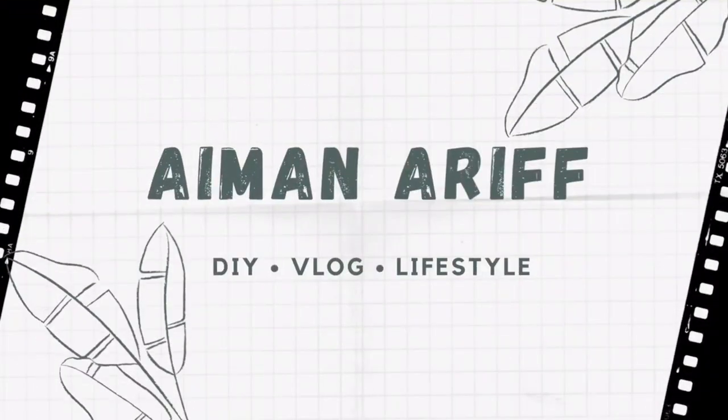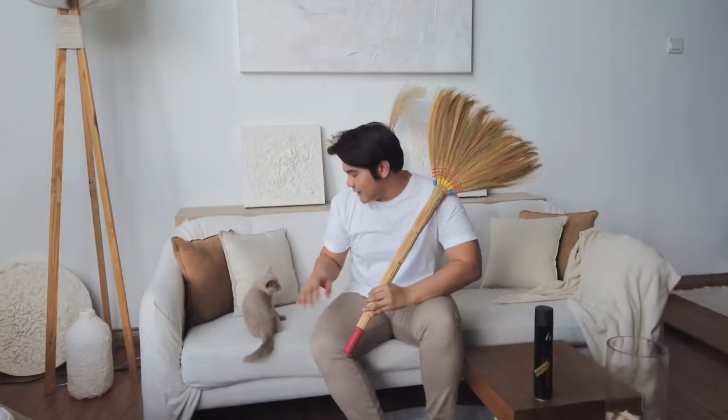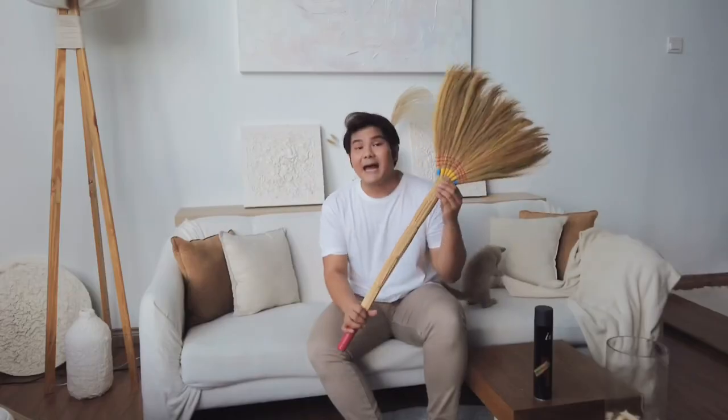Hello, hi guys, how are you? Welcome back to my channel! Today we will be doing something with this broom. I bought it from Mr DIY for about four ringgit, and I believe everyone must have one of these at their home because this is like the essential, classic broom.